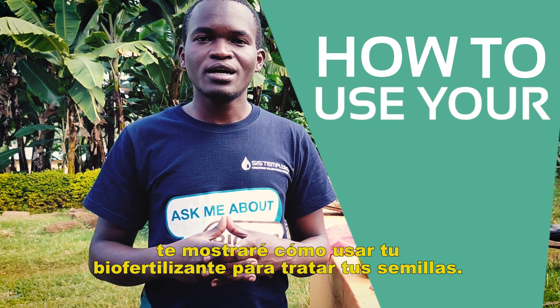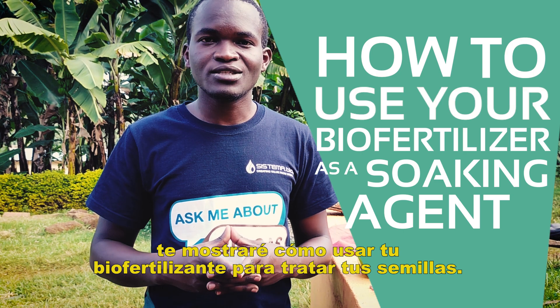In this first episode, we are going to show you how to use your BioFertilizer as a soaking agent.